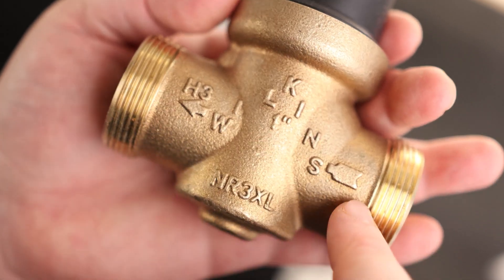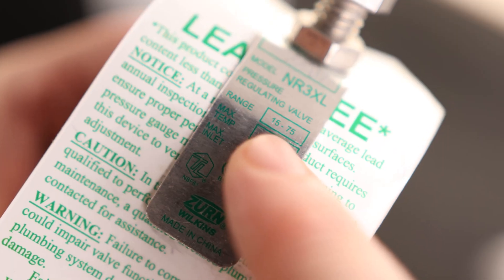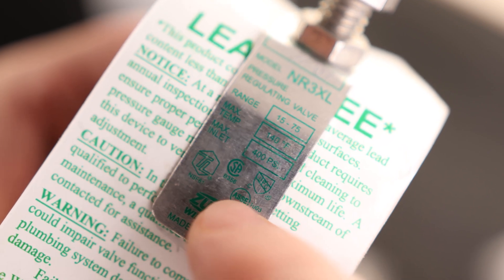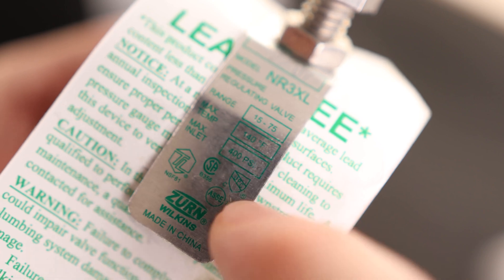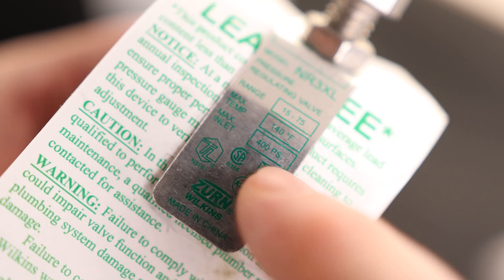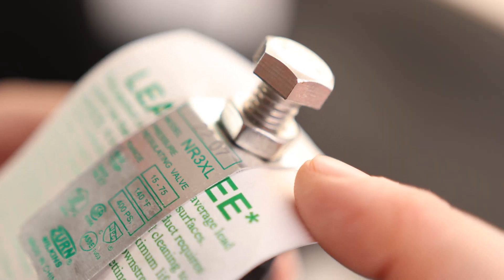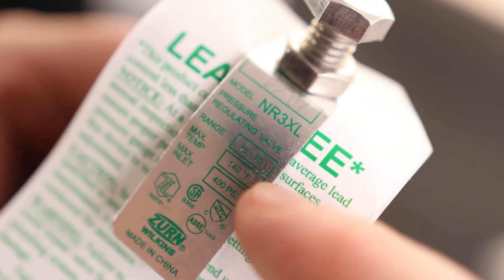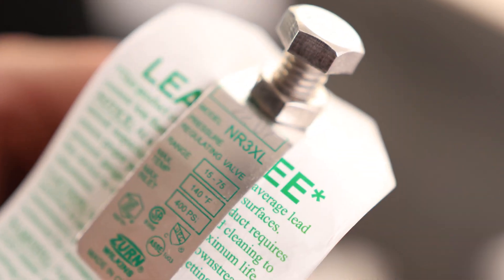We can see the arrow, which points the direction of water flow, and we've got our regulator adjustment at the top. This one is designed to go from 15 to 75 PSI, so you're not going to be able to turn the water completely off, but you also won't be able to go above 75 PSI. The maximum inlet rating is 400 PSI — most city pressure won't be anywhere near that. These are preset from the factory, usually at 50 PSI, though it isn't marked on this one — we'll check that out.